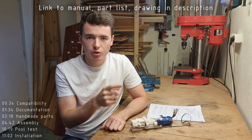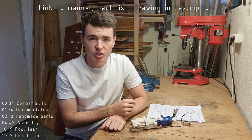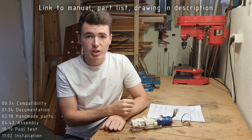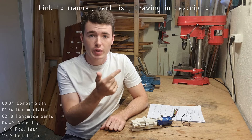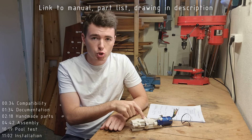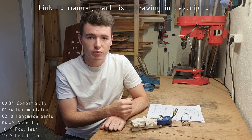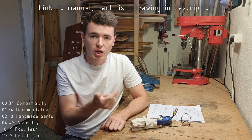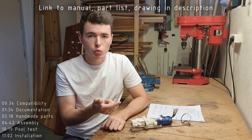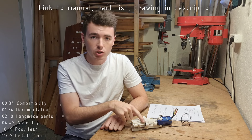Before you get deeper into this video, if you are considering building the MJET 30, I recommend that you take a look at the links posted below the video. There is a manual, a part list, and drawings for the MJET 30 which you can access before you purchase the files. The manual also contains important information about electronics and print settings which I won't be going through in this video, so please take a look at the manual.